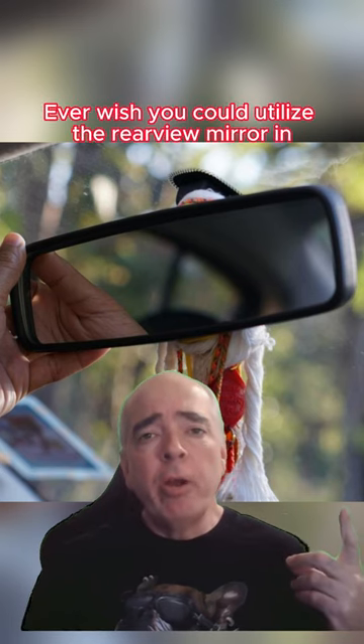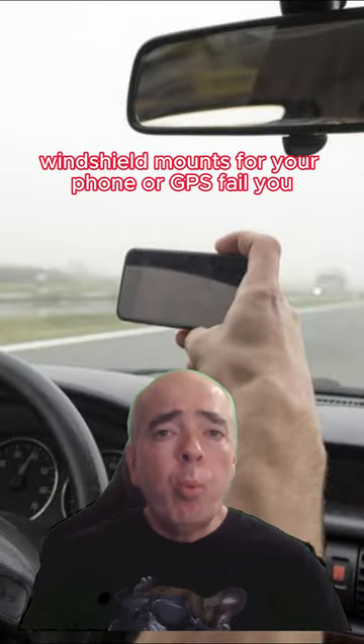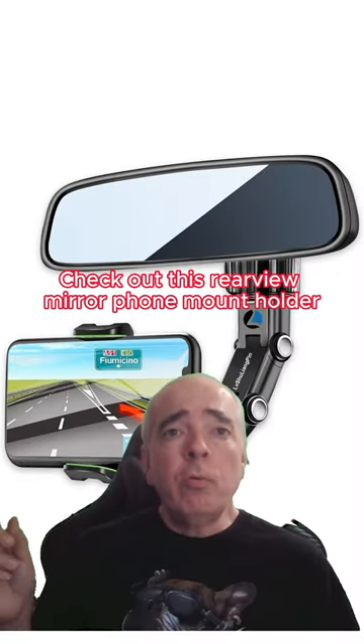Ever wish you could utilize the rearview mirror in your motorhome for something more than an ornament? Do suction cup windshield mounts for your phone or GPS fail you? Check out this rearview mirror phone mount holder.